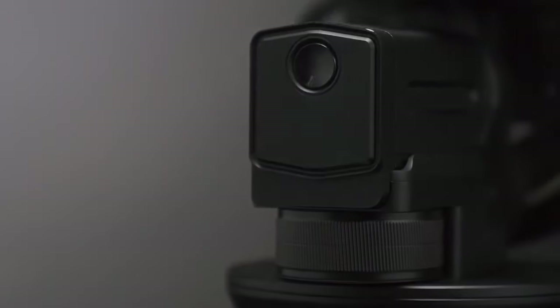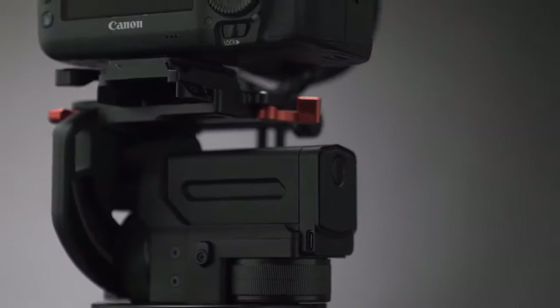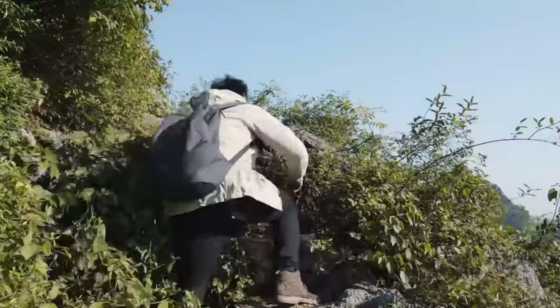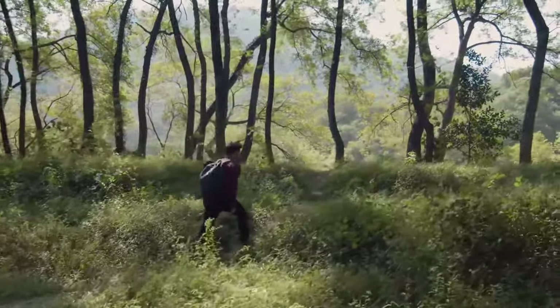Ching Pro is a smart electric tripod head designed by Feiyotech for almost all mirrorless and DSLR cameras. It is designed to be durable, portable and compact and gives you the best shooting experience ever.